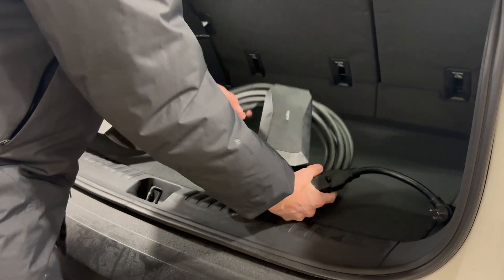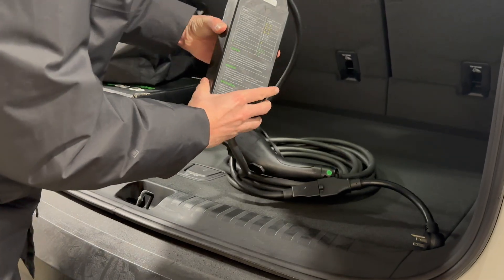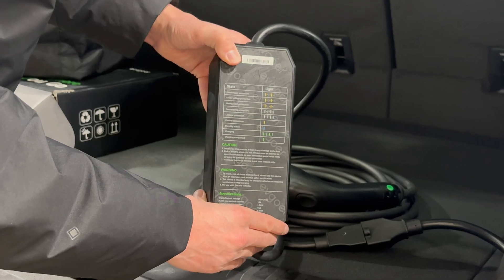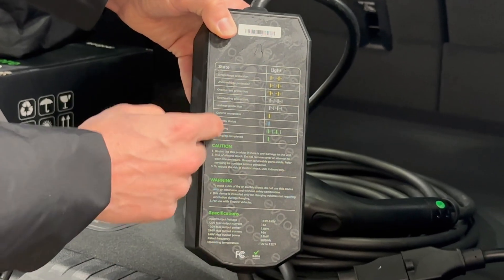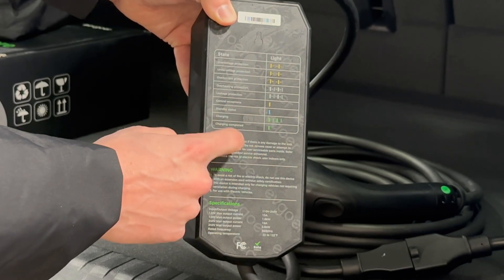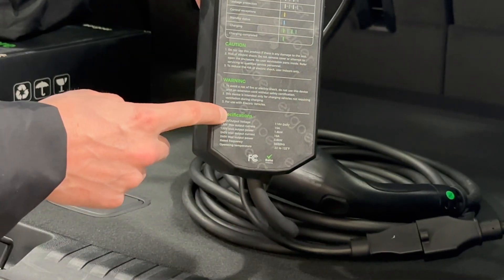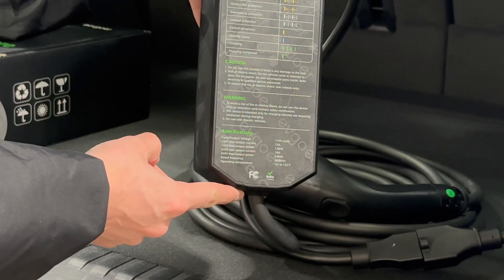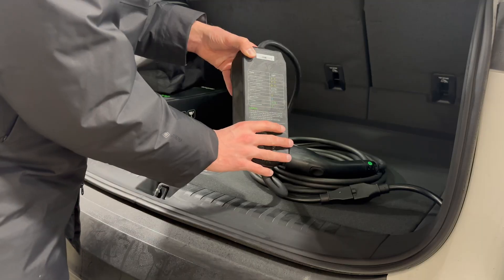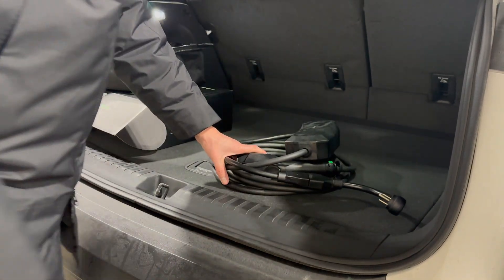Taking a look at the charger here, this is the box that you can mount to the wall if you'd like. There's a little hole right here, and it shows you what the different lights mean on the front: when you plug it in it should turn to blue for standby, flashing green means it's charging, solid green means charge complete. It also gives you the specs down below — max output, input voltage, that kind of thing. Let's plug this into the wall first and then into the car.